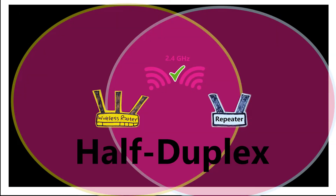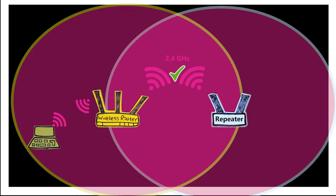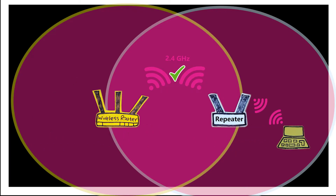Combine that with the half-duplex nature of wireless communication, which means only one device can transmit at a time. For example, a client connected to the wireless router cannot send and receive at the same time — it can send and then receive, just the same way we talk on a walkie-talkie. Now, if we move the client and connect it to the repeater, all of its transmissions must be sent twice — once from the client to the repeater, and once from the repeater to the wireless router. This will actually decrease the speed by at least 50% and increase the latency as well.